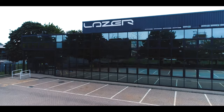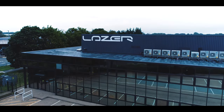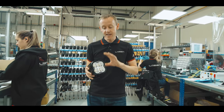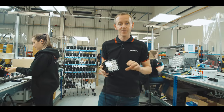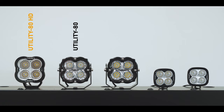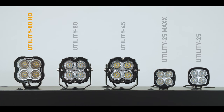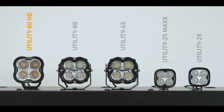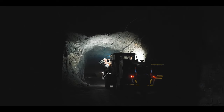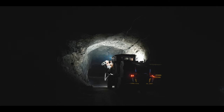Welcome to Harlow UK. This is our factory where we're manufacturing all of our lights. I'm delighted today to announce the launch of our Utility 80 HD. This product is our heavy-duty work light designed for some of the toughest environments in the world.